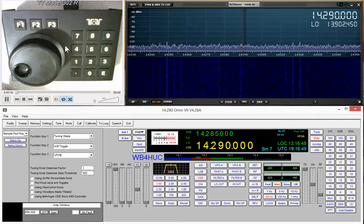I use an Omni7 and I run it using the N4PY Pegasus Plus software, and that's what we're going to talk about today. I'm not going to talk about using it standalone with just the radio in front panel mode — the operating manual for your radio will explain how to do all of that.